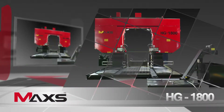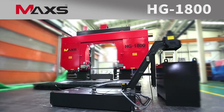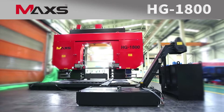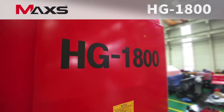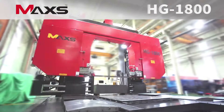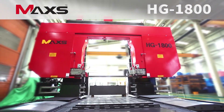Ooyoung's HG1800 is a reliable and accurate steel cutting machine with gantry type structure. It ensures optimal cutting capability and maximum productivity with a high strength and high performance main motor.